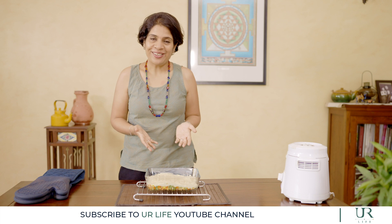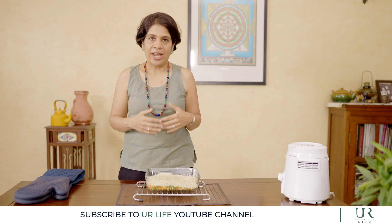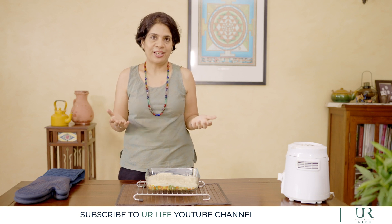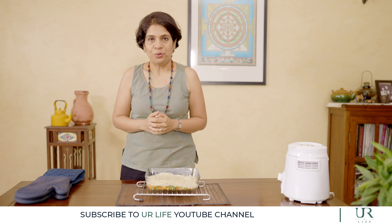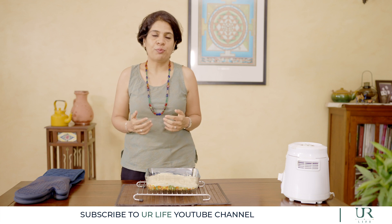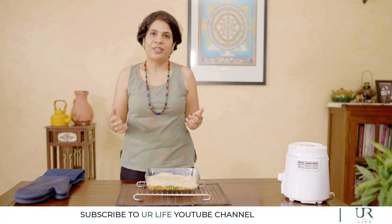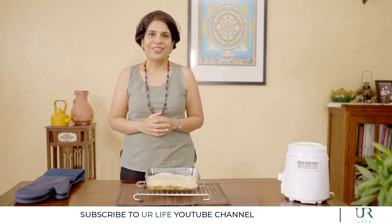Do enjoy making this recipe. Share it with your friends and family and let us know how it turned out. If you have questions or any comments, please put them in the comments section below — we'll be more than happy to answer them. In the next episode, we're going to be talking about nutrition as a vegan: which nutrients to pay special attention to and all of that good stuff. So stay tuned for the next episode of Going Vegan with Vinita.